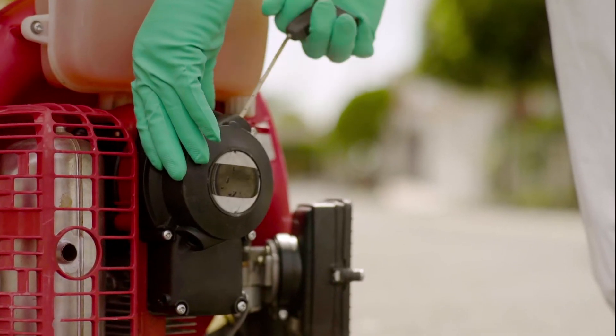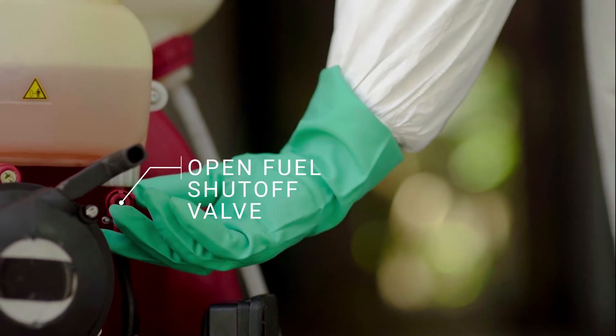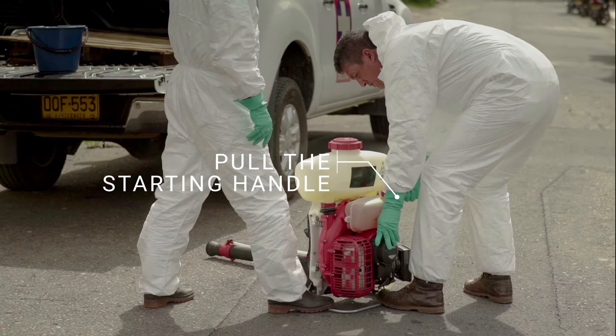Steps to turn on the machine: open the fuel shut-off valve, prime, prime, choke, put the throttle at the halfway point, then pull the starting handle.